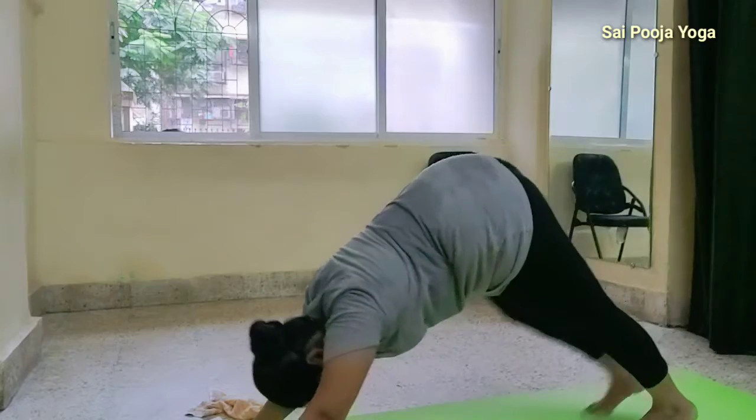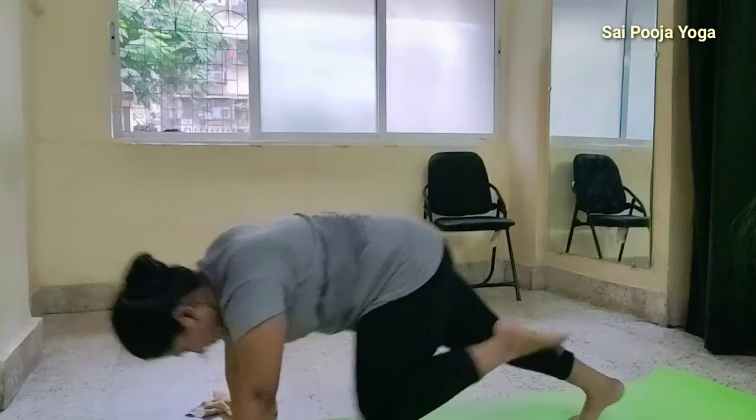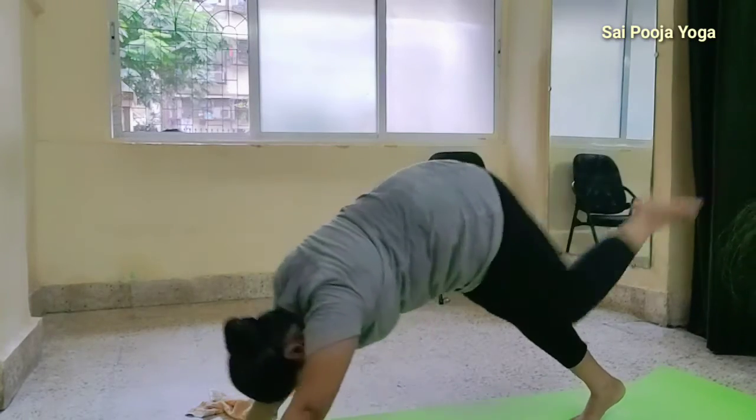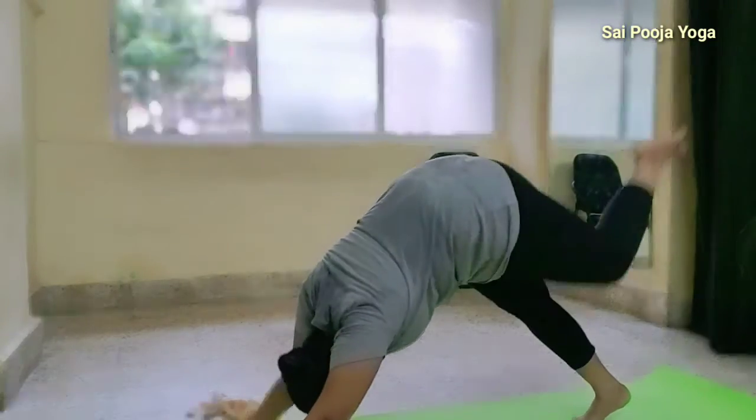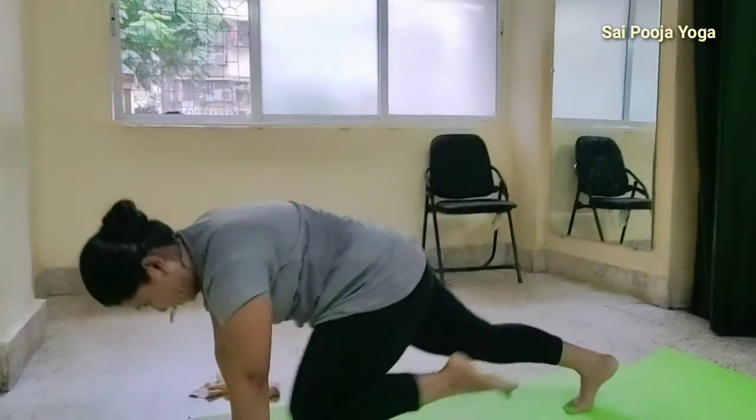Start this relaxing. 1, 2, 3, 4, 5, 6, 7, 8, 9, 10.